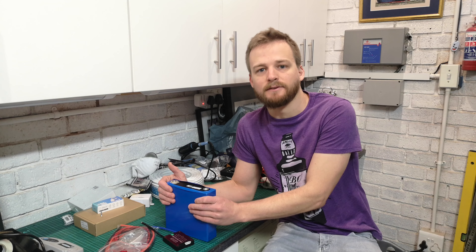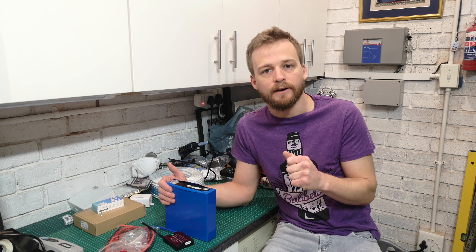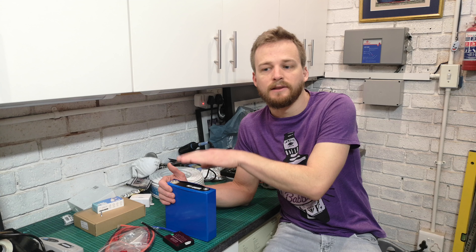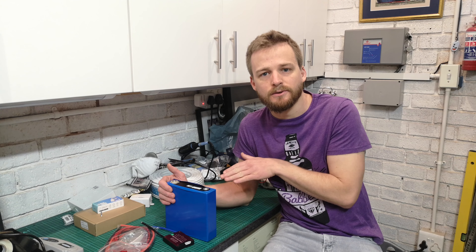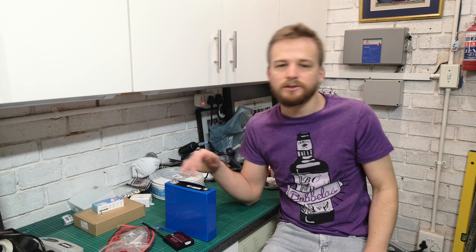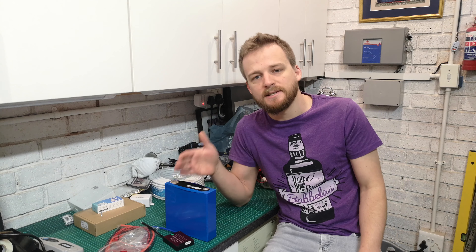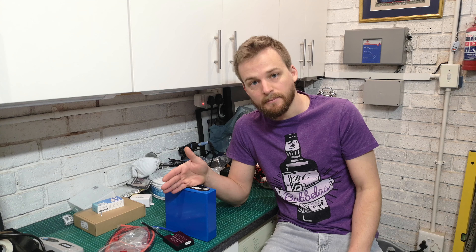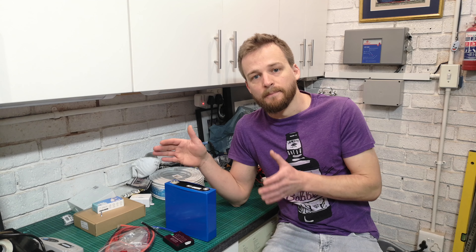You get 12-volt inverters which are fine, but you are going to hammer your batteries a bit harder unless you have a lot of batteries. As you go up to 24 volts, the next one commonly used is a 48-volt inverter. That's the best-case scenario in my opinion - to have a 48-volt inverter. But it also means you need a minimum of 16 cells, and if you want to expand capacity beyond 120 amp hours, you're going to need another 16 cells, so you have to build that system in 16-cell sections.